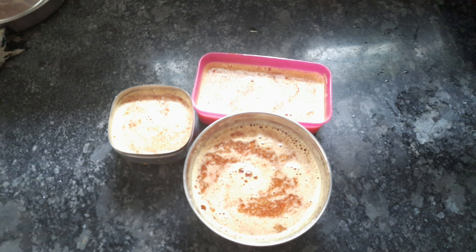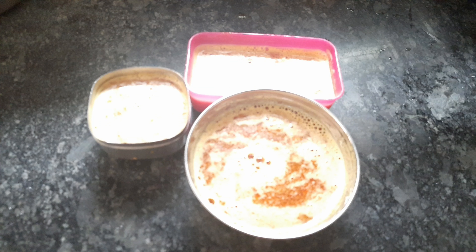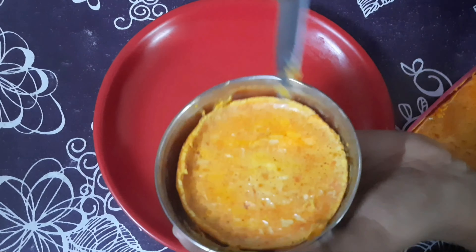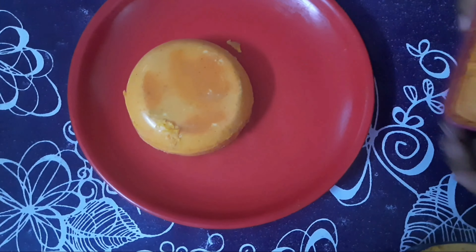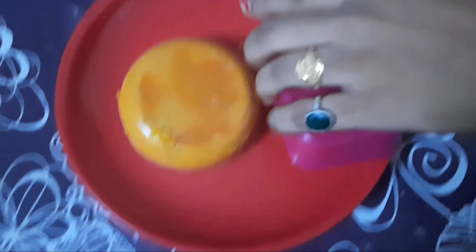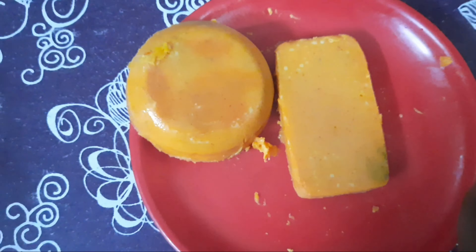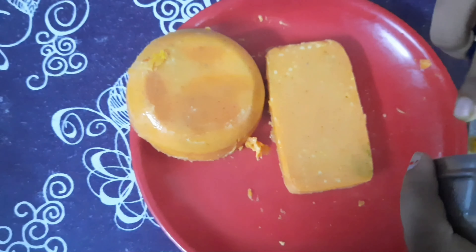Let it cool. After the heat, add the soap to the fridge.